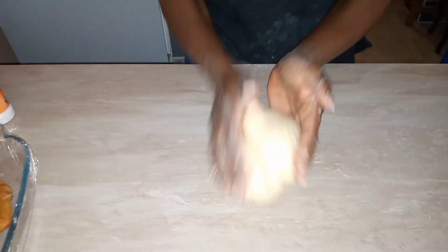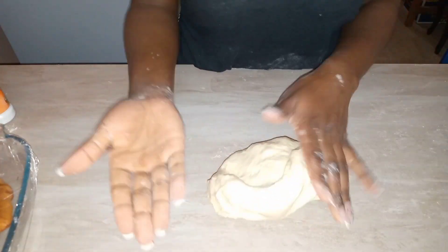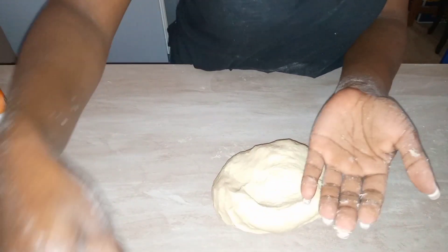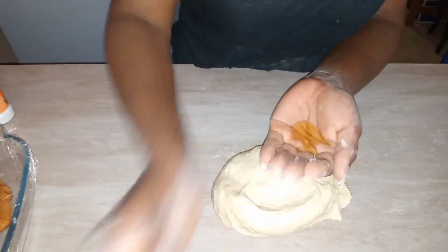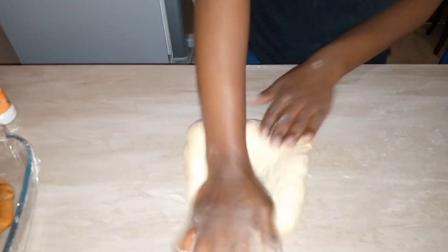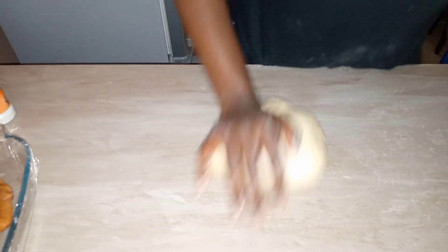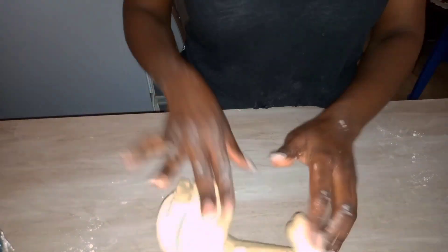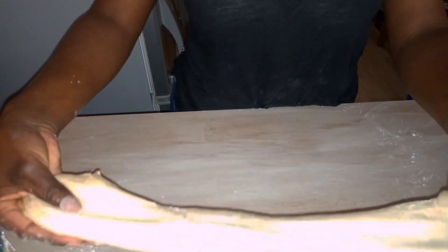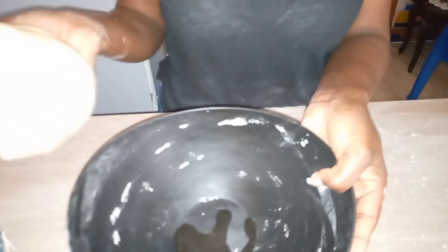The kneading part is the make or break of the chapati-making process, so be patient and add your flour bit by bit — do not rush the kneading process. At some point you'll notice your dough has come together, still a little bit sticky but not too sticky. Add a bit of oil and continue kneading until it becomes stretchy and doesn't break when you stretch it.